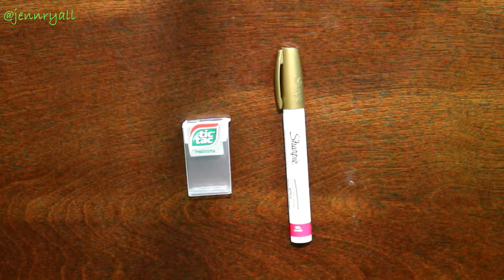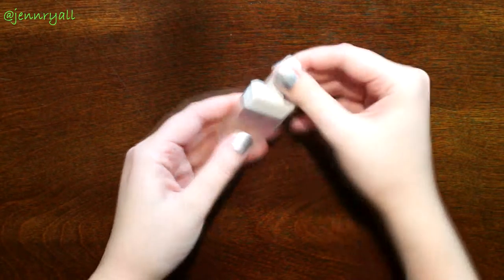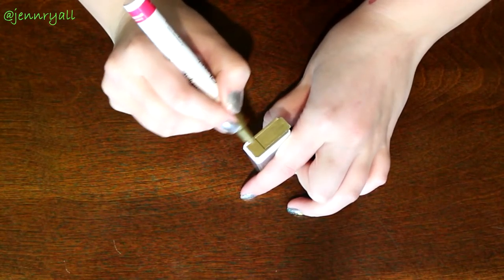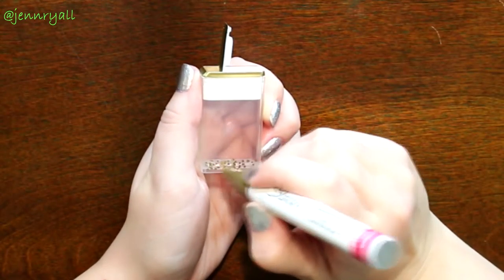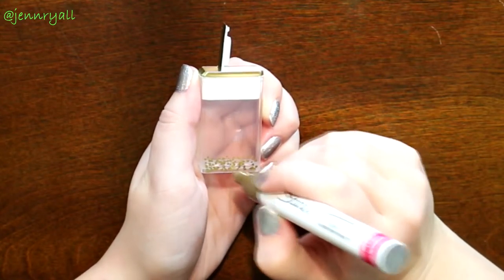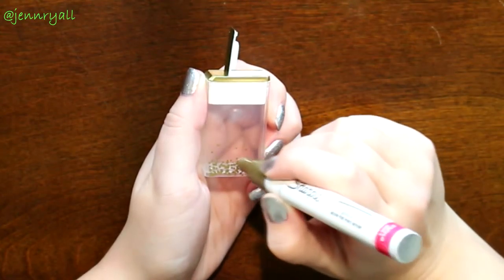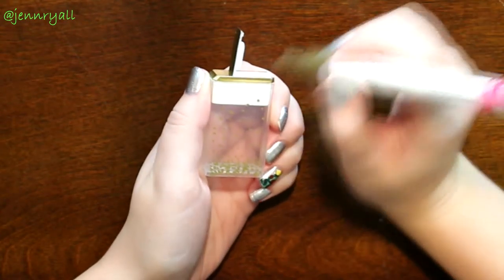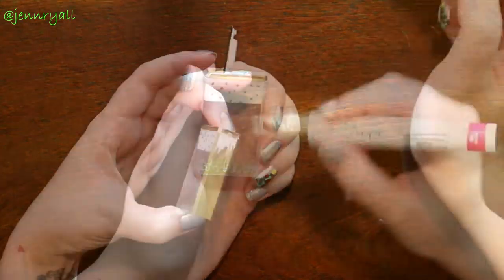All you need for this DIY is two things: a tic-tac pack or case, and an oil Sharpie — I use gold. You want to start by peeling off the label, which is surprisingly really easy, and then you just draw whatever pattern you want. I started by coloring in the top completely, and then for the wider sides I clustered a lot of dots on the bottom together and as I got up the dots were more spread out. I also colored in the smaller sides completely with gold. You can put an initial on it or make it your own however you like.